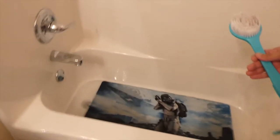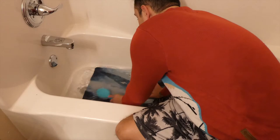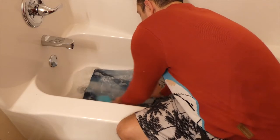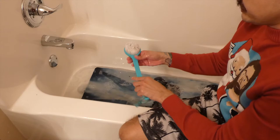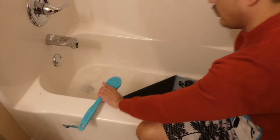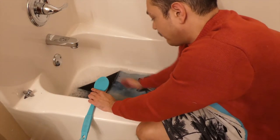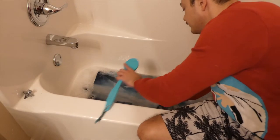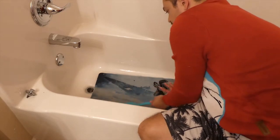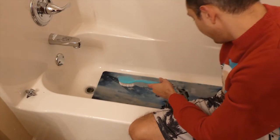We're going to get to scrubbing this bad boy. Obviously this section over here has some really nasty stains. Let's add a little bit more soap. Now I'm going to go ahead and drain this water out so I can get this mouse pad up against the firm bottom of the tub to get a little more strength in my scrub. It already looks like a whole lot of those stains are off there, but it's not perfect yet — we want this thing looking brand new, fresh off the press.